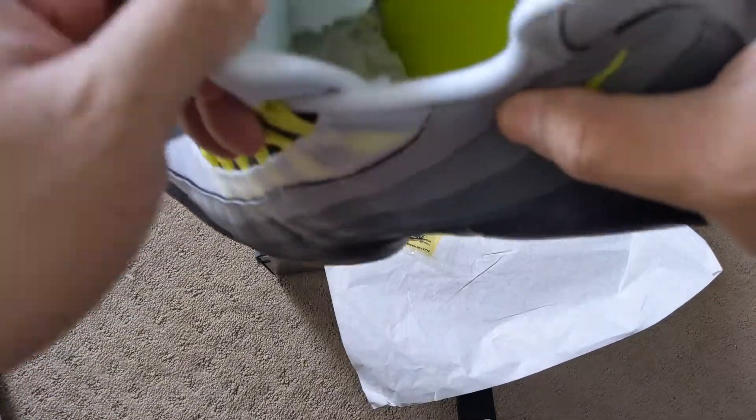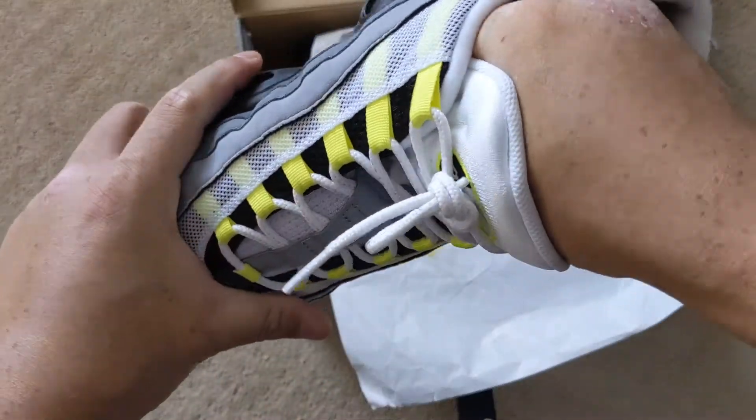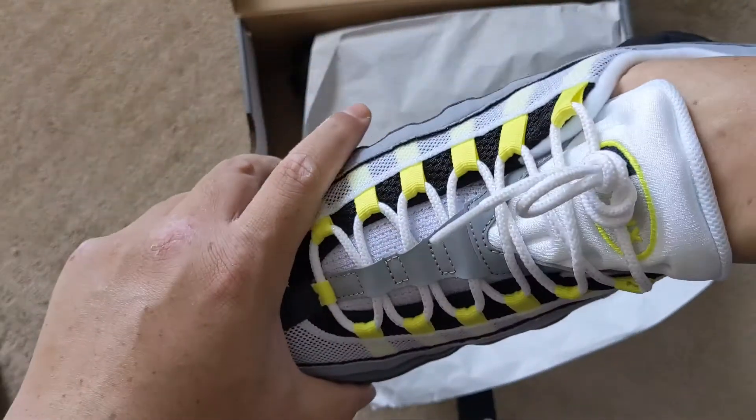Anyway, I did try these on real quick but I tied them back up and put the paper back in them because I'm selling them. They actually sold already — I need to ship them off.